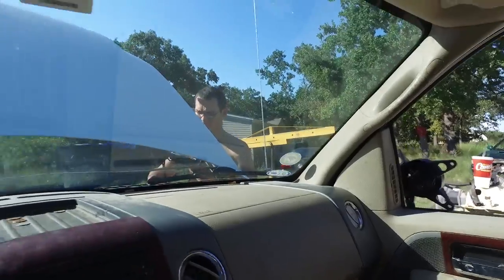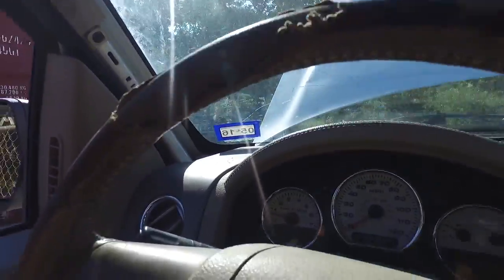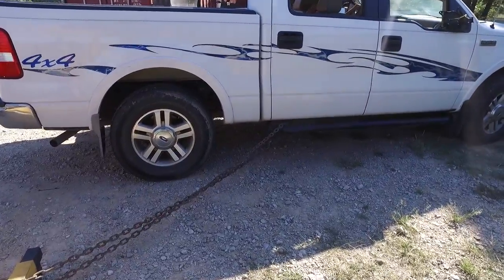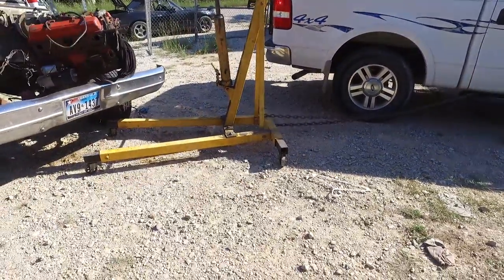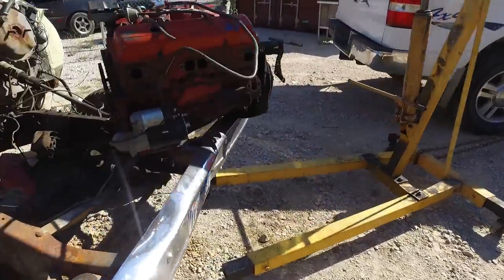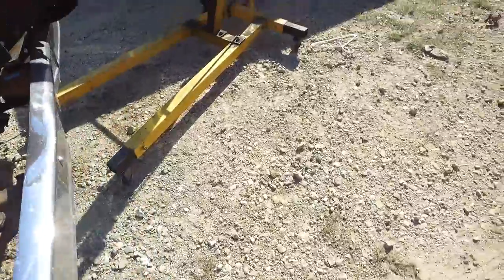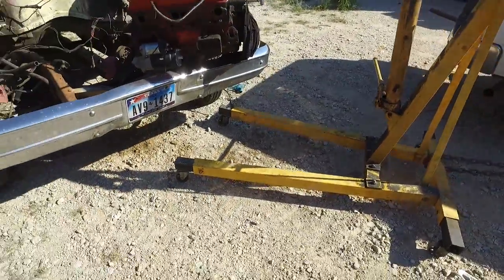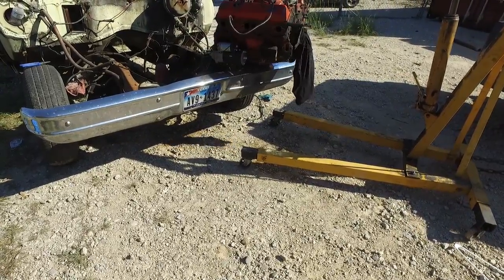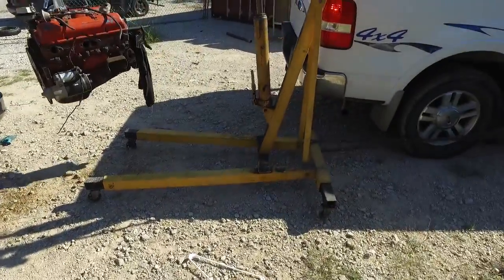We're going to hook the engine lift up to the F-150 — it has a really bad rod knock. Turn your wheels to the left. Go for it! There we go — it's free.